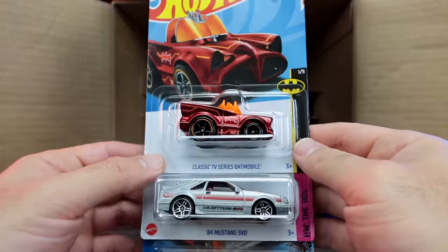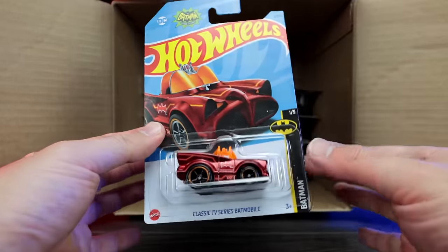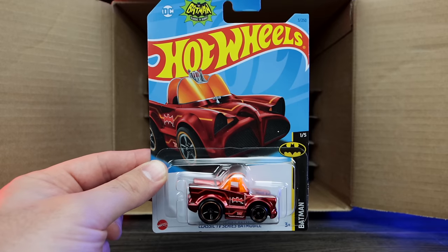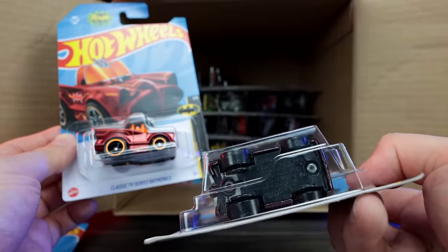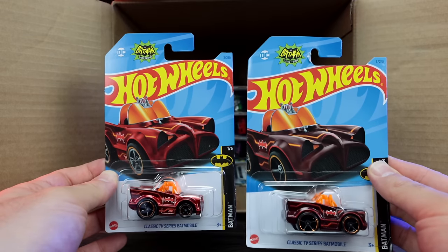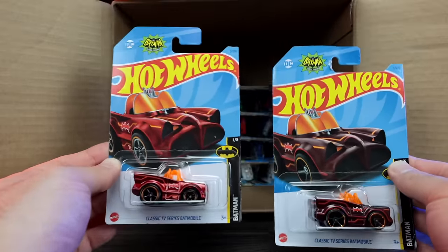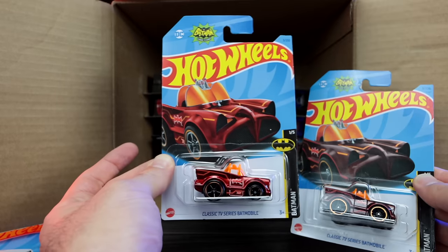Up top, we've got the classic TV series Batmobile. Oh my gosh — this is a super treasure hunt right here! We can see the rubber wheel tire combination on there. And this is actually the A-case super treasure hunt. I've been hearing that people are finding the A-case super treasure hunts in their B-case. Here's the mainline Batmobile — regular plastic tires and slightly different paint. So very odd. I did hear this from other people opening 2023 B-cases. I've never heard about a super treasure hunt coming in a different case before. But hey, I'll take the A-case super treasure hunt — what a great car.